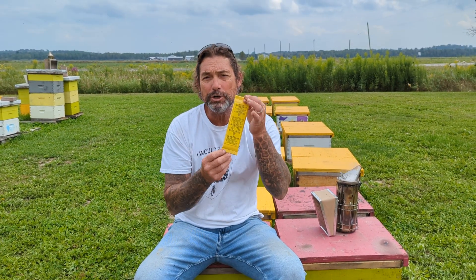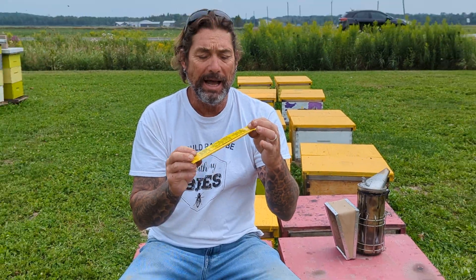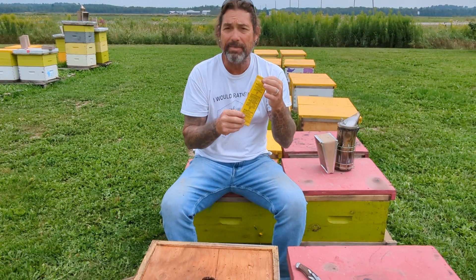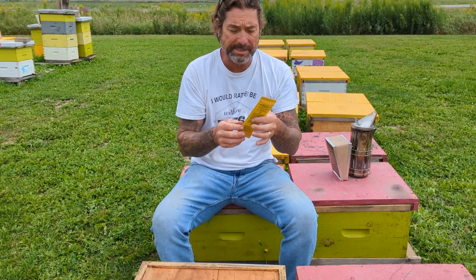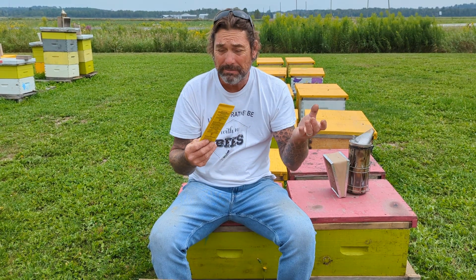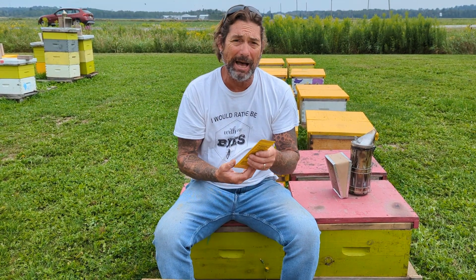Hey everybody, Brian from Insta-Leaf Honey out in the bee yard doing a little bit of treatment today. Today we're treating with a product called Apilife Var. Apilife Var is a thymol-based product. It works similar to Thymovar in that the fumes off-gas in the hive to treat the mites.